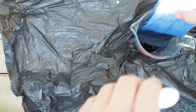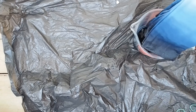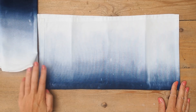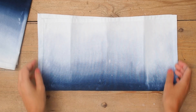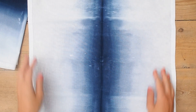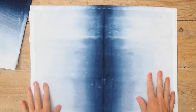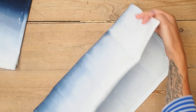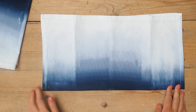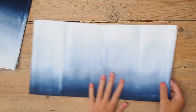You can see the ombre effect we've created — it's so beautiful. Remember that once washed, you will lose some of that vibrancy, but it will still look lovely. Once washed, dried, and pressed, it doesn't create the most perfect ombre; it creates more of a tie-dyed ombre, which I really love — it looks kind of messy and grungy, which I personally really like.